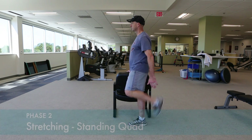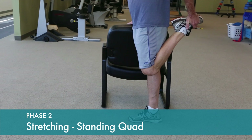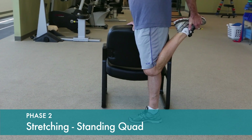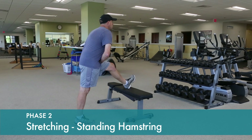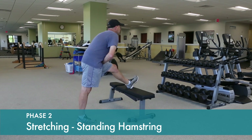It's important to keep the muscles around the knee nice and stretched out to help regain normal knee function after injury or surgery. Go to where you feel the stretch and hold for 30 seconds.